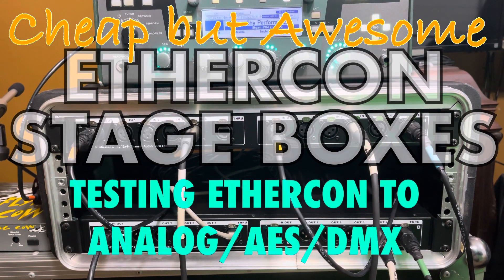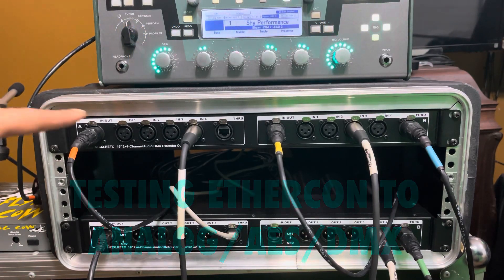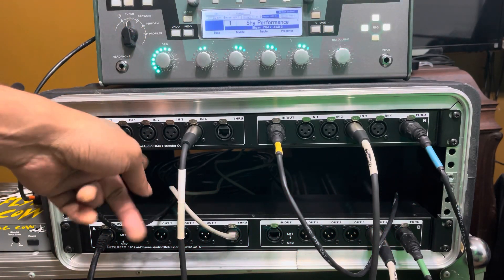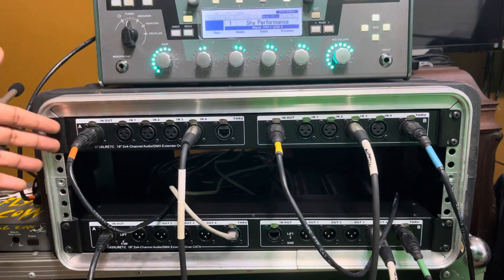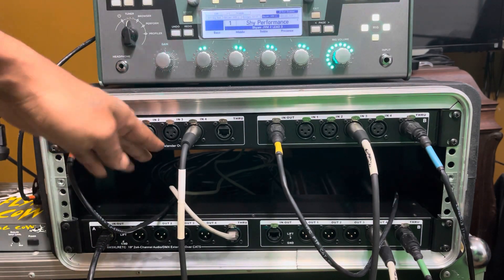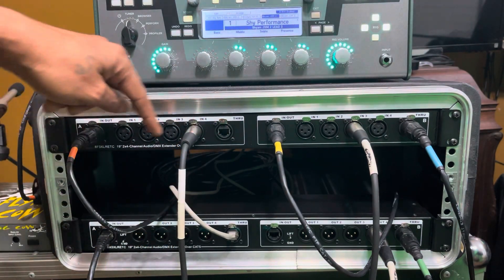Hello friends. This is a follow-up video for something I did which featured this product just a little while ago. This is the Coluba cable. I got it for 89 bucks and this is the female panel mount with the Cat5 split.